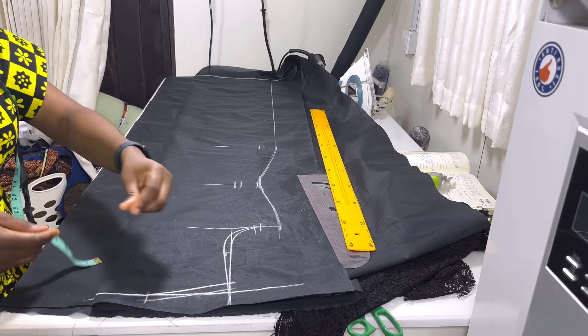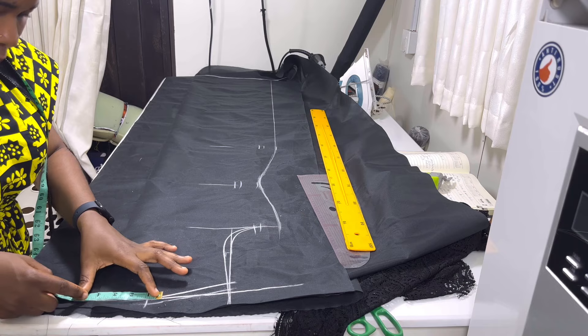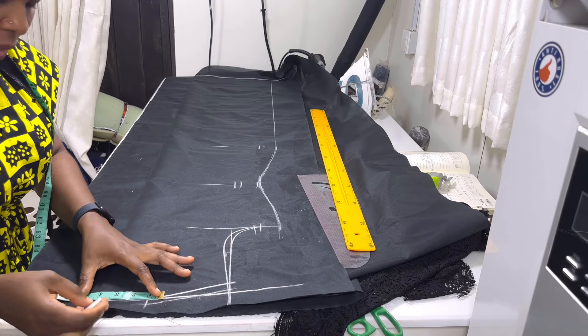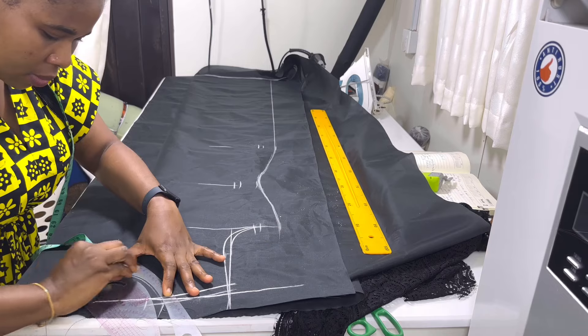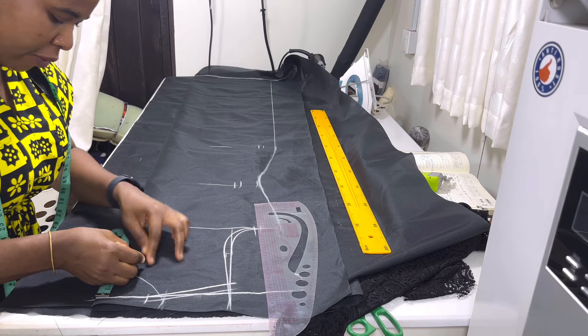Next is to put the neck circumference. I'm doing a round neckline, so I'm going to measure three inches for the back neckline depth, using a neck width of four inches. For the back I'm going to do three inches, and for the front I'm going to be making it four — so I'm using four by four.